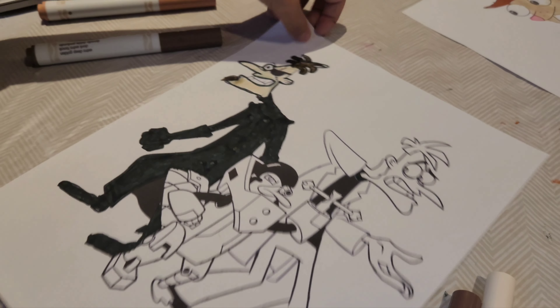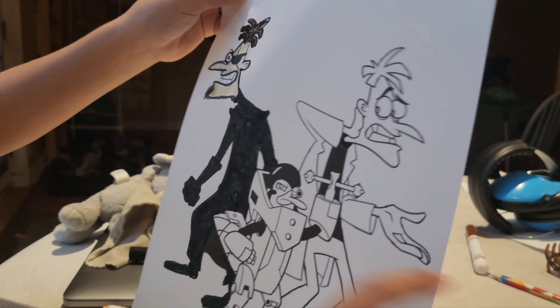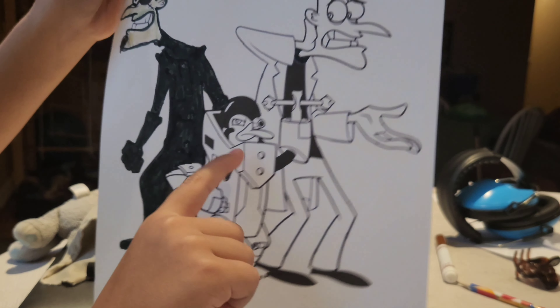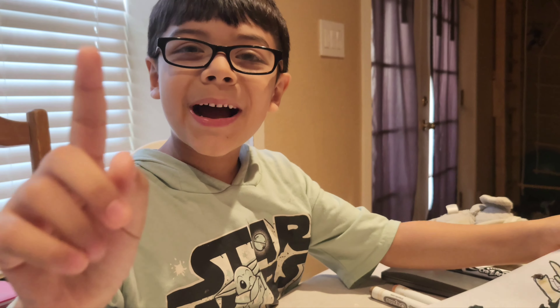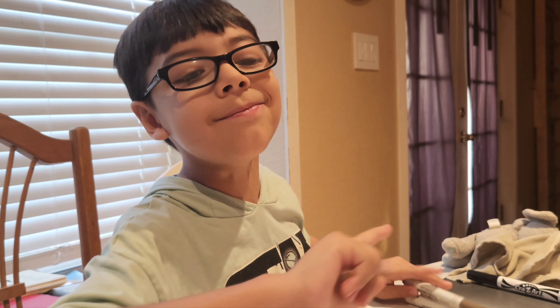Okay everyone, I'm almost done with this guy. Look how it's gone — it's pretty good! I think I'm gonna do the rest of the characters in separate videos: this one in the third video, this one in the second, and this one first. I'm doing the first one right now.